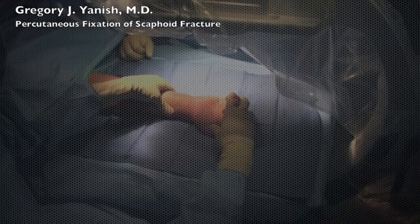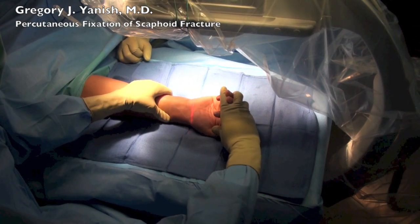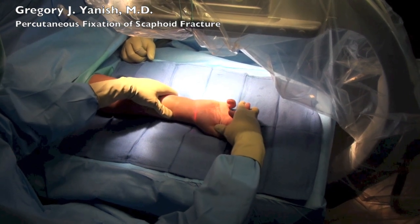Hello, this is Dr. Janusz. This video is going to show percutaneous fixation of a scaphoid fracture.